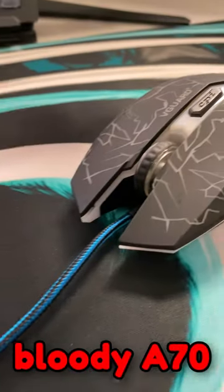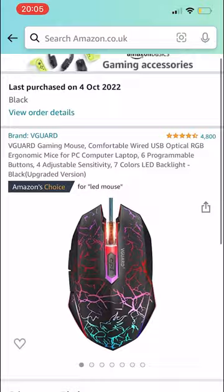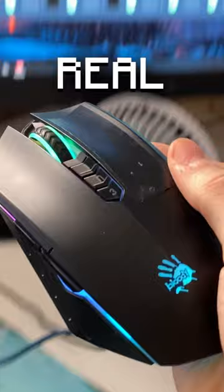This is a fake, bloody A70 gaming mouse, which I bought from Amazon. Compared to a real A70, this fake has a lot of similarities. However, it is much lighter and doesn't glide nearly as well as the real A70.